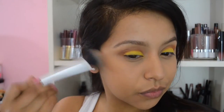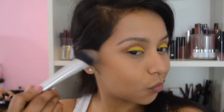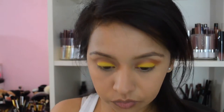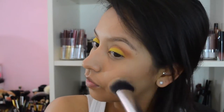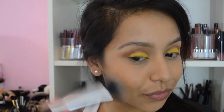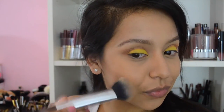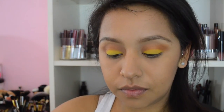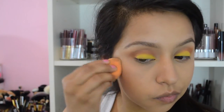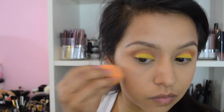For bronzer, I'm using the NYX contour palette — the second shade — placing it as a bronzer, not doing a full contour, just a very light bronzer. I wanted a little bit more of a sun-kissed look to my face since this is a spring tutorial. Then I'm going with my trusty Radiant Drops from Sephora, blending that with my finger and alternating with the Complexion sponge from Real Techniques.